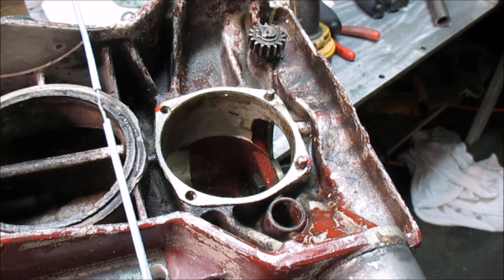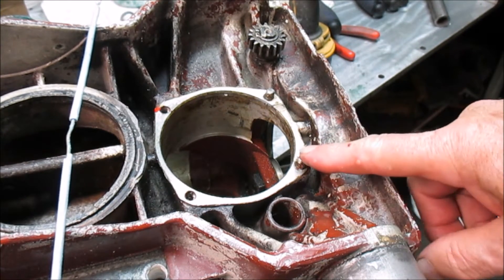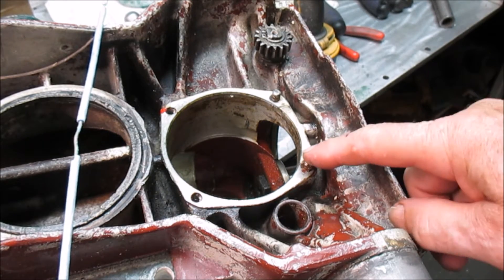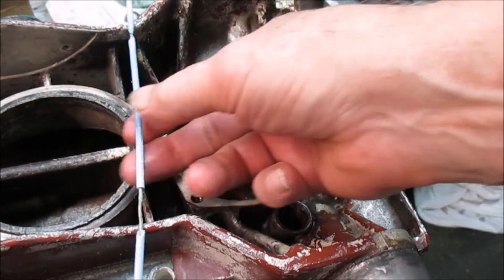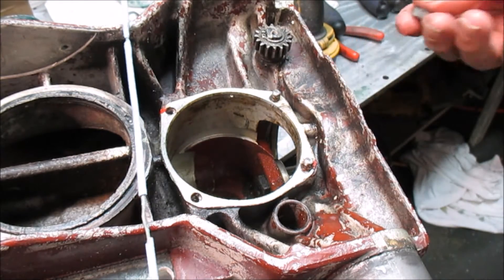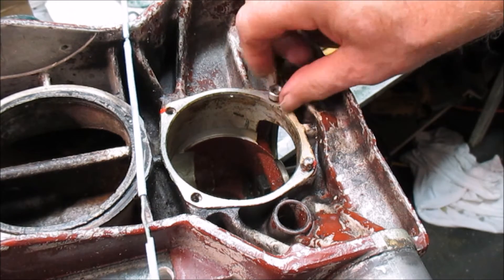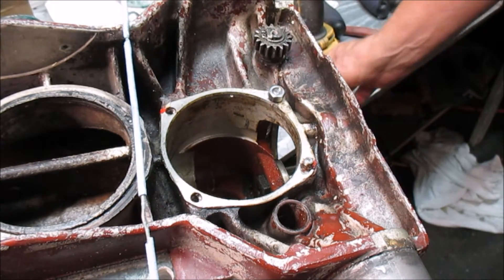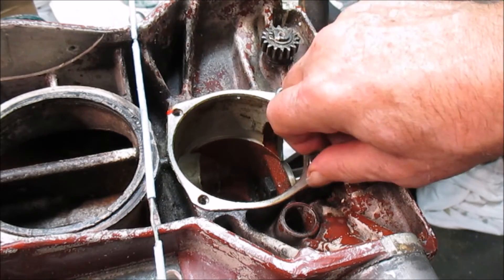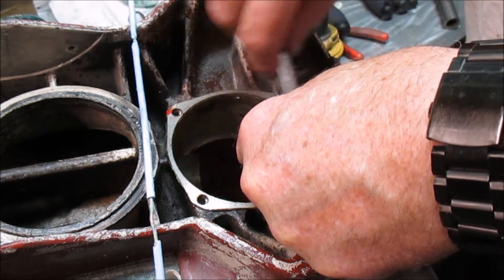Hi, it's Wayne from TC Electronics and Marine. What I'm going to try and do is remove these broken studs here — well, they're not studs, they're actually bolts that broke off. What we're going to use is some silver solder and quarter-20 nuts. We're going to try and put these quarter-20 nuts on here — they'll fit. I don't have stainless steel nuts, but stainless steel to stainless steel usually works best. I'm going to give this a shot.